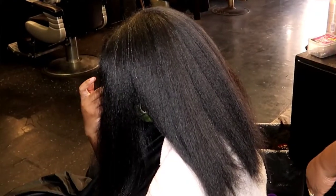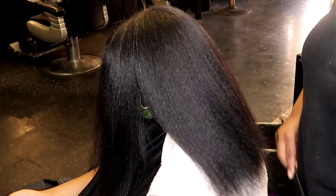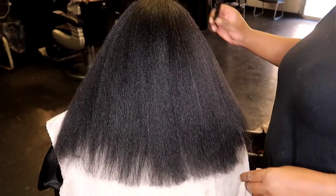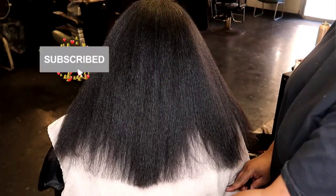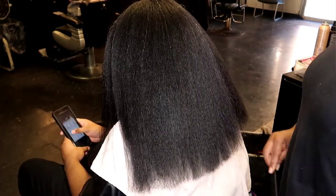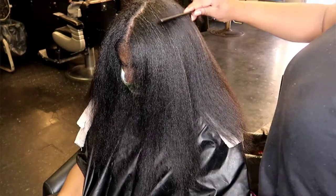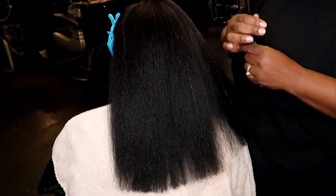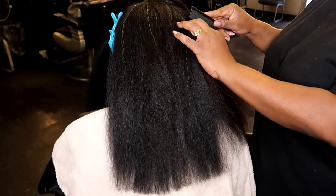I hope this video has helped you in every way. This is also very tender-headed friendly, because this helps people who are tender-headed since you are not pulling and tugging and hurting them. Don't forget to hit that subscribe button, give me a big thumbs up, and hit the notification bell so you can be alerted when I post another video. Feel free to click the boxes for detangling videos, and there's a dedicated video of me silk pressing this client's hair. I hope to see you guys in past, present, and future videos — love you guys, bye bye!